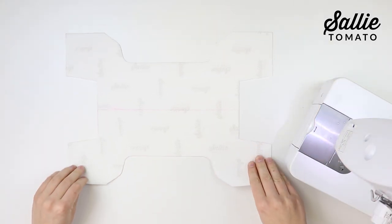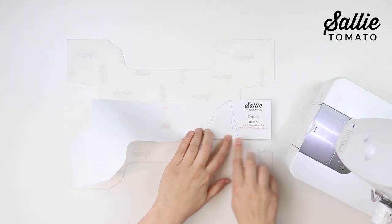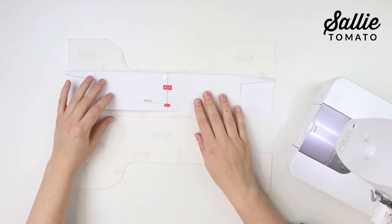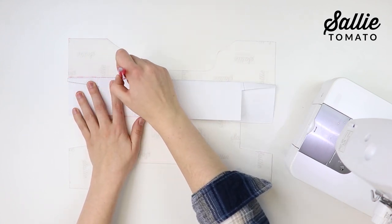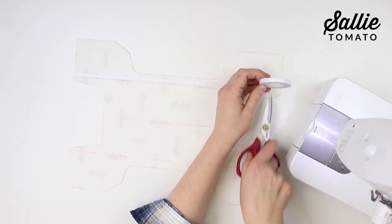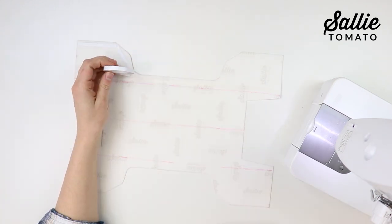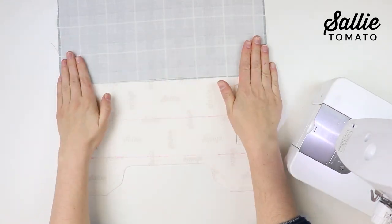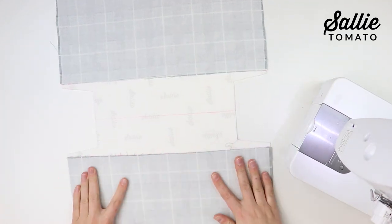Make sure the placement lines are transferred onto the contrast accent piece. You can do this by folding your pattern piece along the placement line, aligning it on the wrong side of your fabric, and marking the placement line with a pen or chalk. Next, adhere basting tape or glue to the wrong side along each of the placement lines and along the top edges. With wrong sides up, position each exterior main panel on top of the accent, matching the bottom edge along the placement lines.